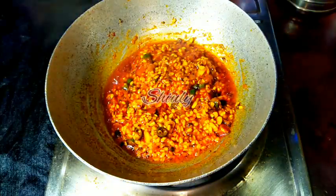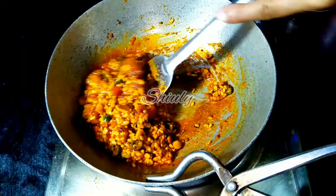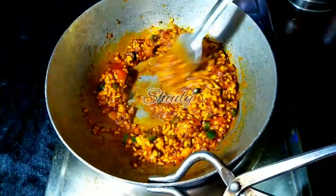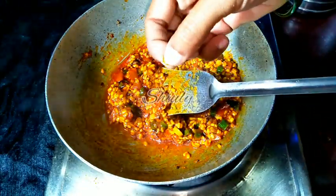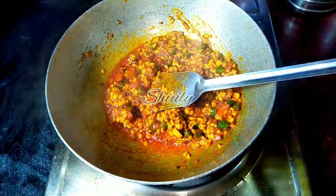After about five to six minutes, this is the texture — the oil has released from the spices and the water is dried up. So now it's time to add the spring onions into the pan. I am checking the lentils to see if they are cooked or not, and they are cooked very nicely. So now I am going to add the spring onions into the pan.